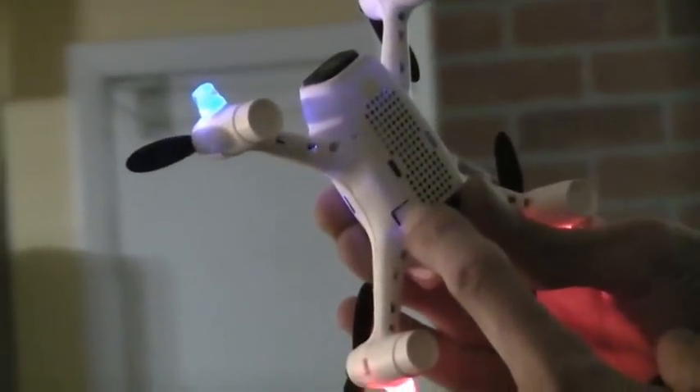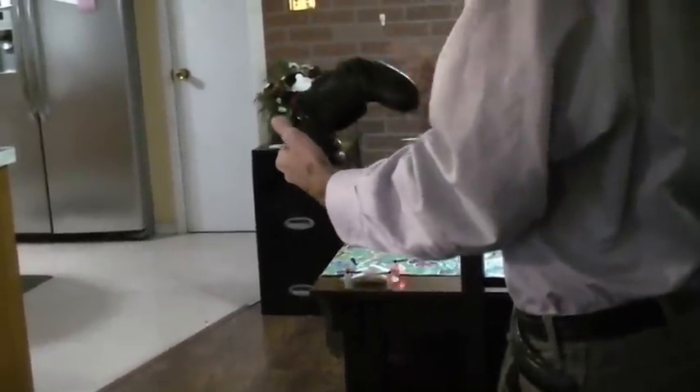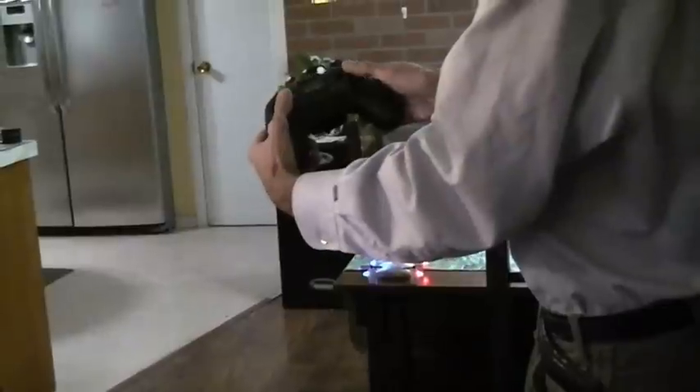So let's charge it up and see how it flies. Let's go ahead and turn it on. I'm going to hold down this button until the lights flash and turn on. We're going to set it on a level surface and turn on the transmitter. Now to get the blades to start spinning you have to arm them.